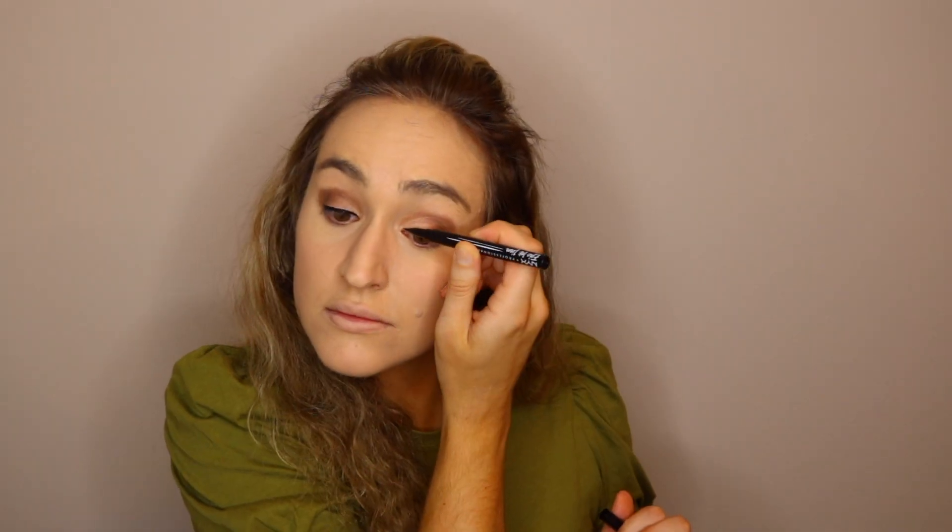Now I'm going to be using the NYX Epic Ink Eyeliner and just do a small band on my eyes. Next, I'm going to be using the Maybelline Sky High Mascara to do my eyelashes.